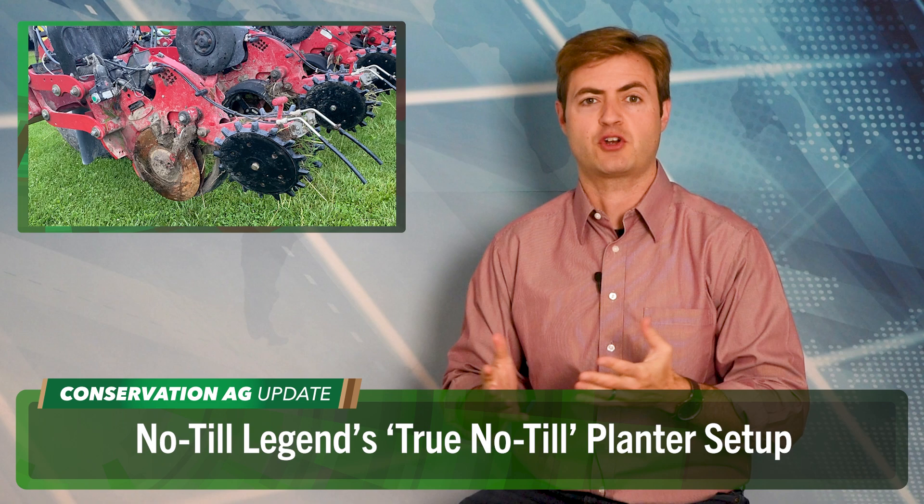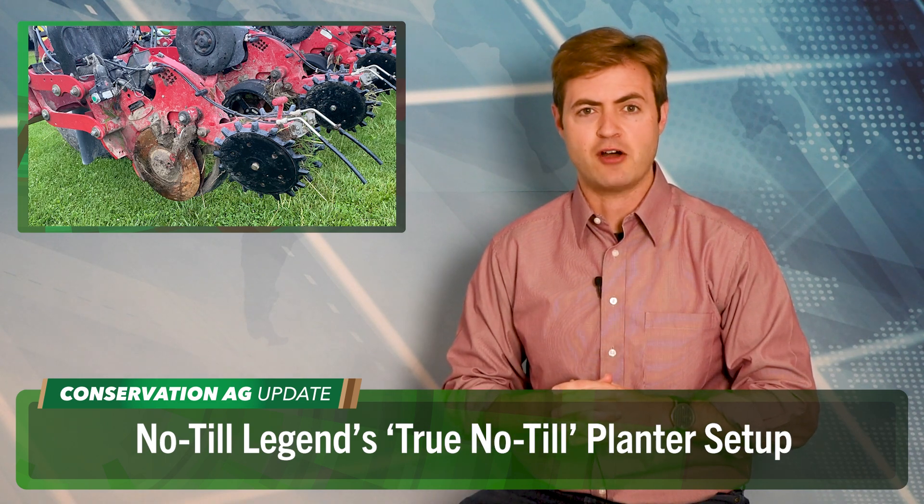Take southern Indiana no-tiller Ray McCormick, for example. A heavy downpour on May 14th drowned about 80% of his corn in a 250-acre field and really set back his growing season ever since. Stressful stuff indeed for the 2024 Conservation Ag Operator Fellow.